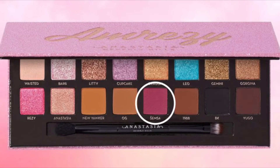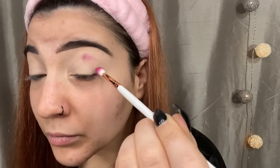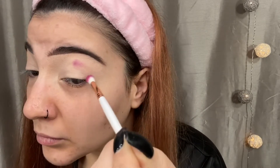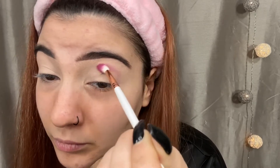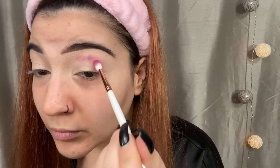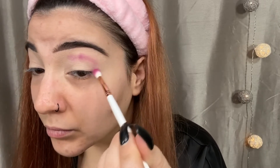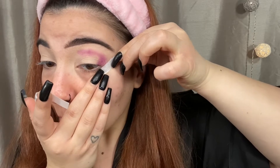Being the genius that I am — because I did borrow this palette from my friend — I forgot to get clips of it, so I just got a picture off Google. Anyway, the first shade I'm going to be taking is SEMSA — I believe that's how you say it — and I'm taking an itty bitty brush, this is my Makeup Shack T82.